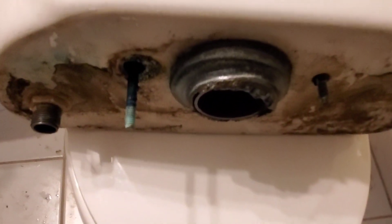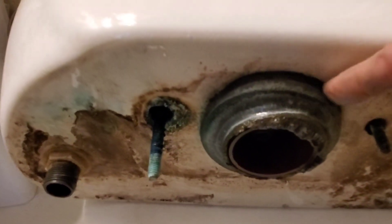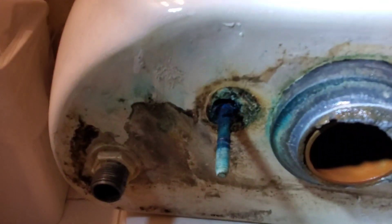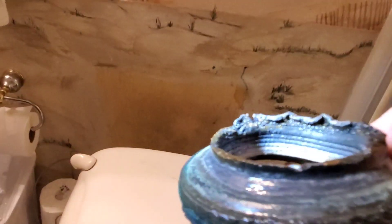We'll be able to see the two bolts that come through the worn-out gasket and the water supply inlet. I'll just take that and gently pop it off. You can see how it's totally decayed and worn away.